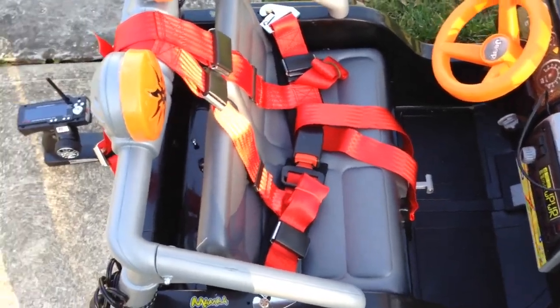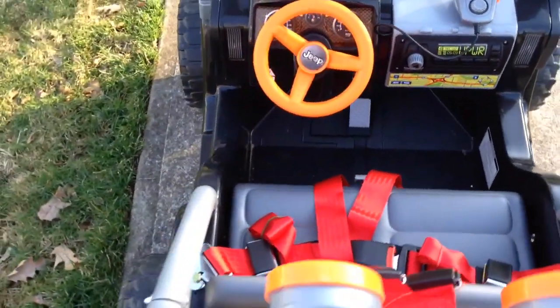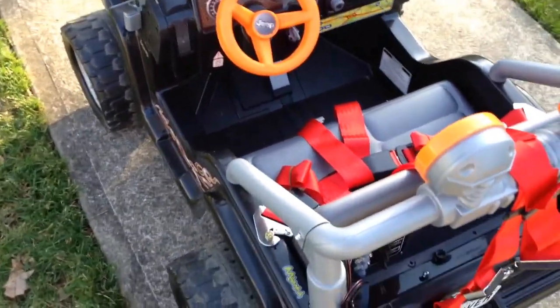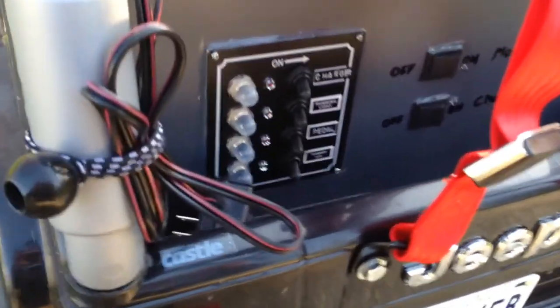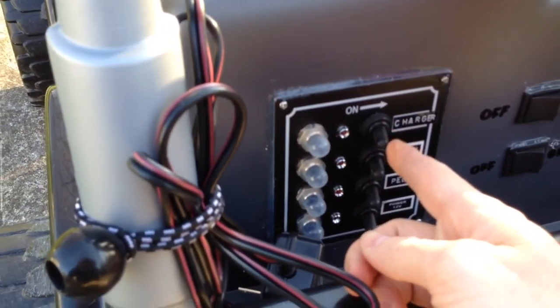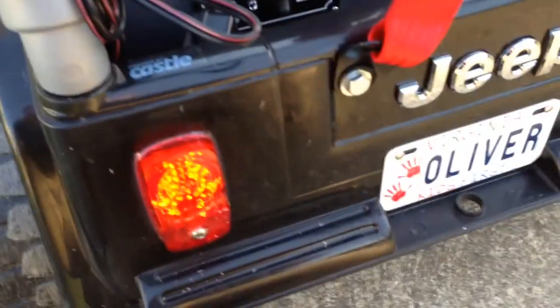There's a secondary battery in the compartment below, and the pedal down below now runs a set of lights for Oliver rather than actually moving the vehicle. On the back there are six switches. The top switch is for the charger that runs the original power wheel battery and all of the accessories. Then you have your running lights.